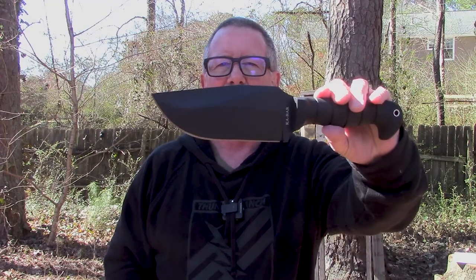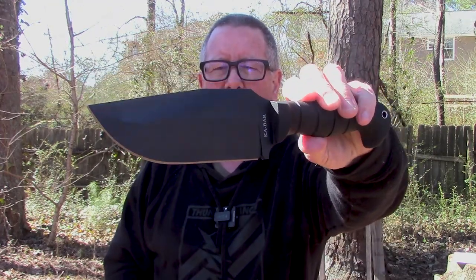Welcome back to Survival On Purpose. My name is Brian. Thanks for joining me for another Sharp Saturday video where it's Saturday and we take a look at something sharp. And as I said, today that something sharp is the Ka-Bar Warthog.